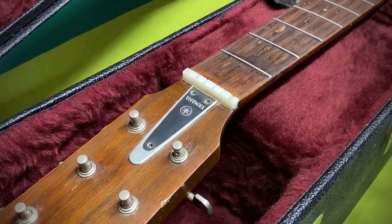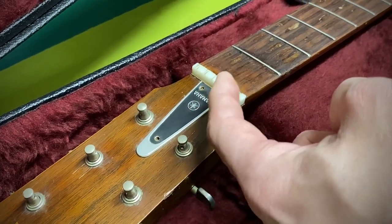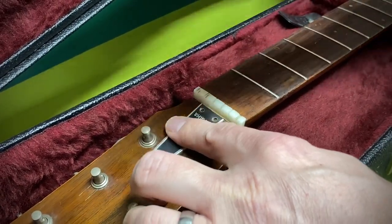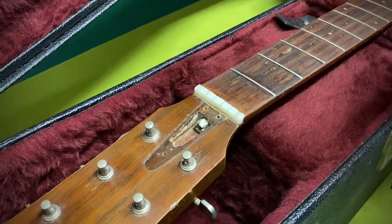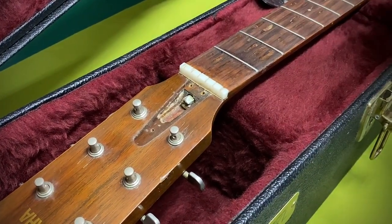First thing you want to do, remove the strings of course. I have taken the screws out of this because, as you can see, if that were screwed in it would be pinching against that, and we need to knock it off this way, so that would be counterproductive. So we discard that. Make sure you have a solid surface — you can even use the case like what I'm doing here — something solid to rest everything on.